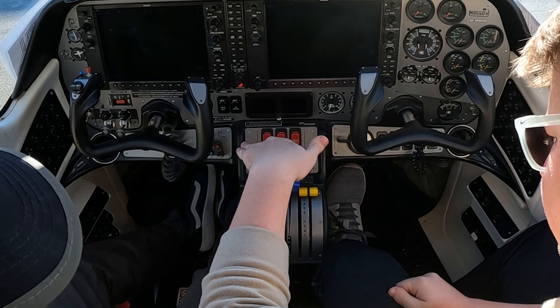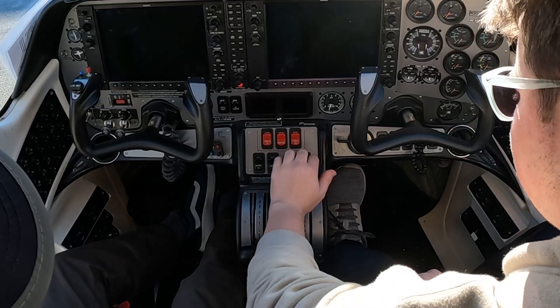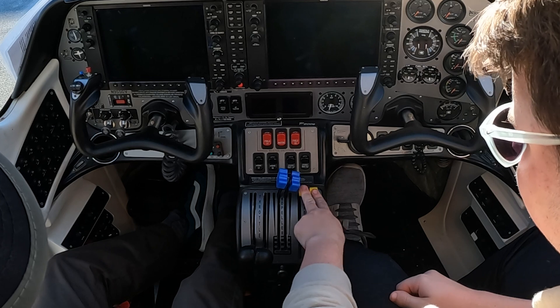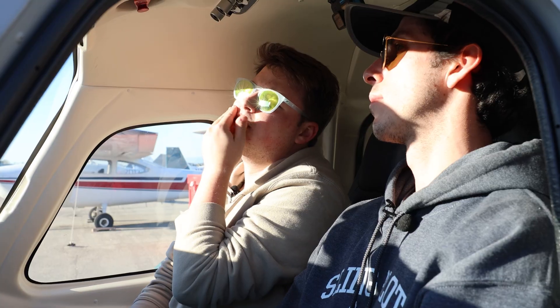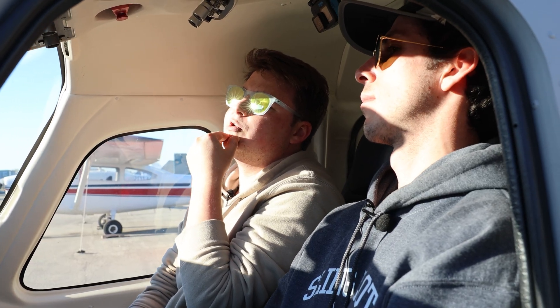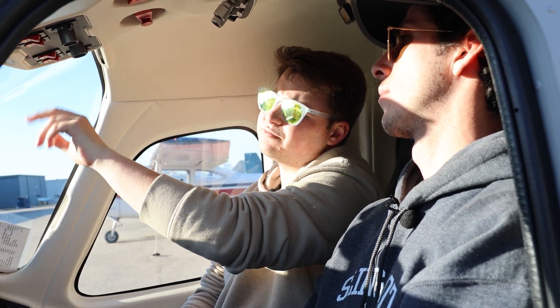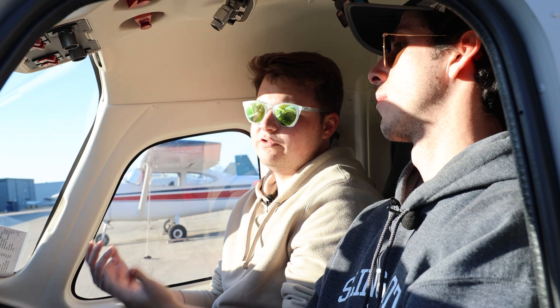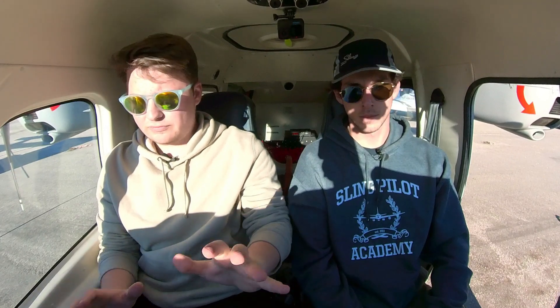Next, we're going to go to our control panel here — the pedestal in the middle — and make sure that all of our controls are where they need to be. So throttle idle, props pull forward, and carb heat is off. From there, we can check all of our switches: all our electrical stuff here, making sure everything's turned off. Then we'll come up to the top. Up top is probably the second most important after the gear: making sure all the ignition switches are turned off. If these were turned on, the engine would be considered hot, because that would allow power to go to our CDIs, which power the spark plugs.